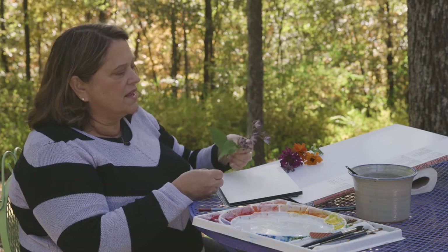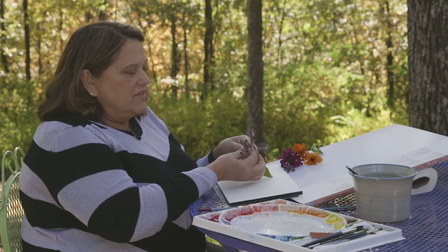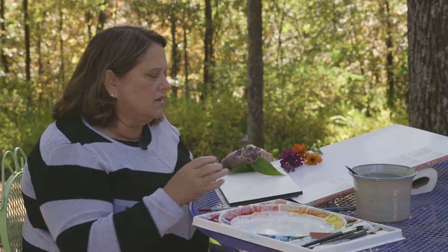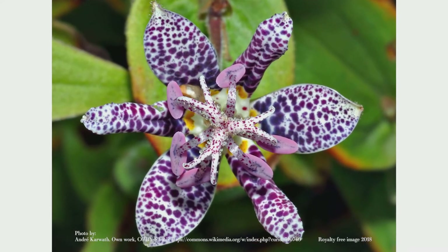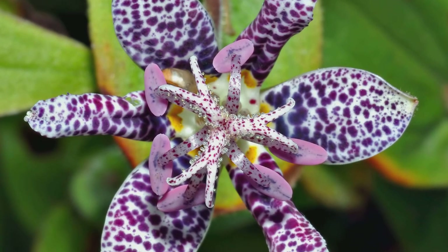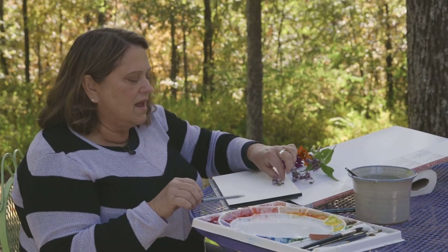This beautiful set of things that look almost like orchids — the name of it is a toad lily. They come in lots of different colorations and they're absolutely gorgeous. You can see that each of the little petals has a dotted pattern on it. We're going to take a minute now and think about how we would draw this toad lily. I'm going to put one right on the edge of my paper so you can see it.